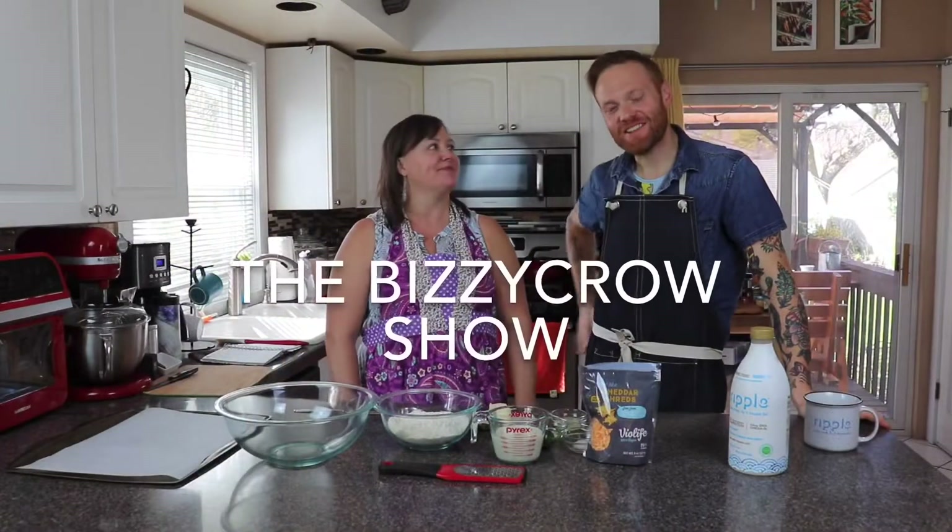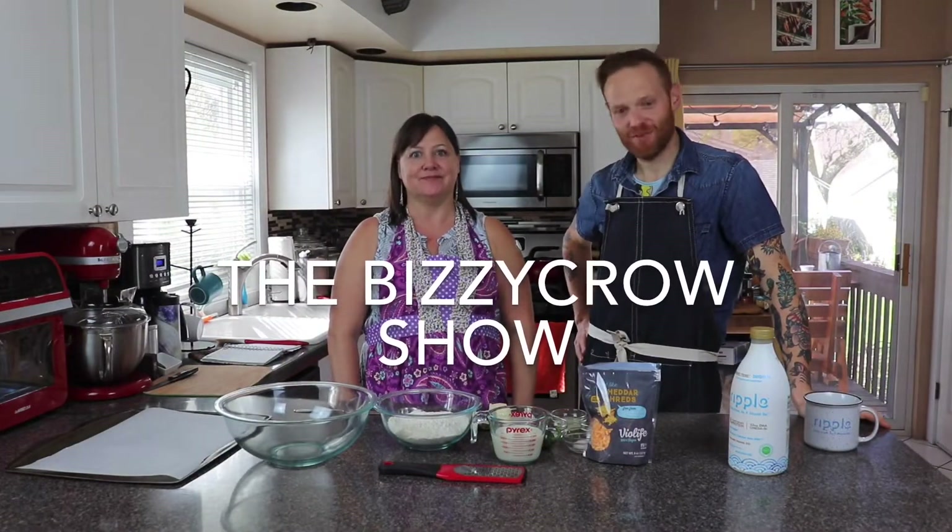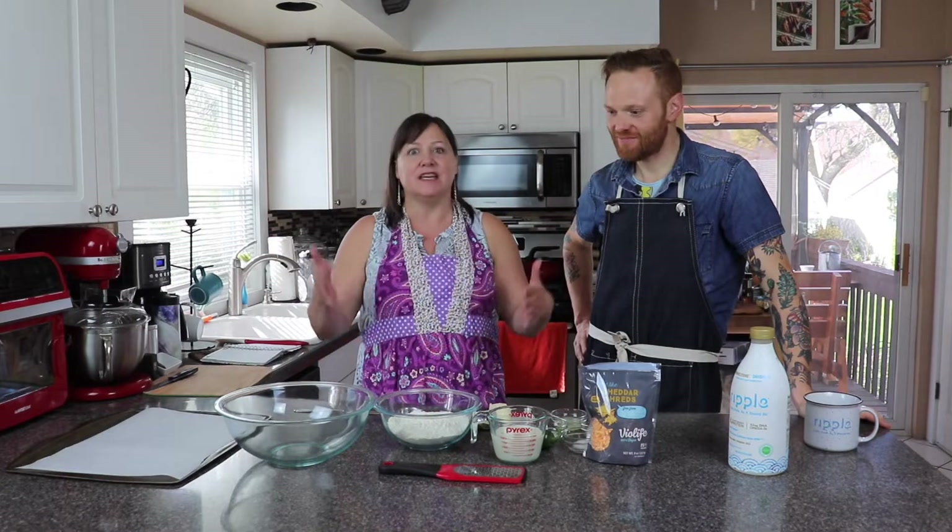Hi, I'm Biz. I'm Justin. And this is the Busy Crow Show. We're about to make some vegan cheddar jalapeño biscuits.